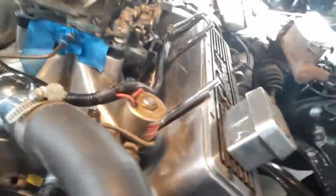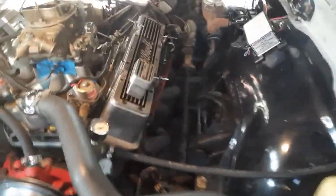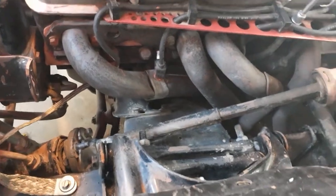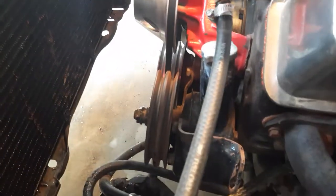Plan is today: pop the valve cover, let's just see — take a look and see what we got to work with. Pull these plugs, put a little juice down there, and hopefully she'll just slide right over. I don't see why not.